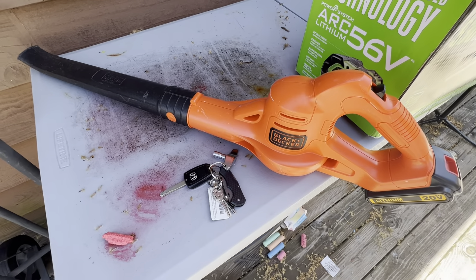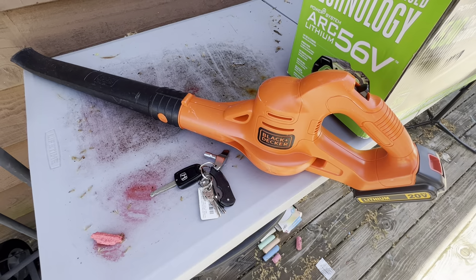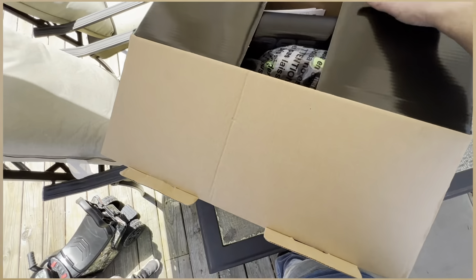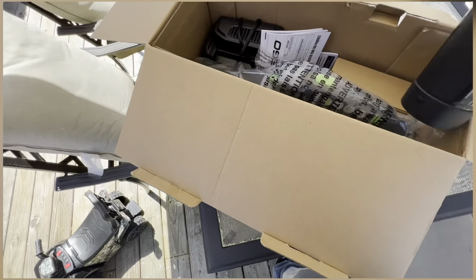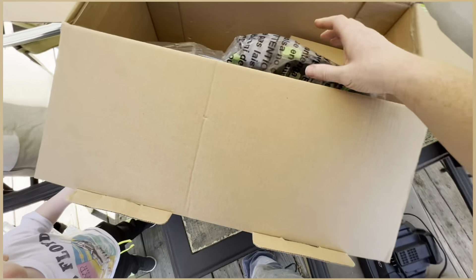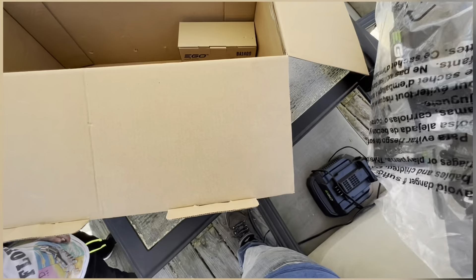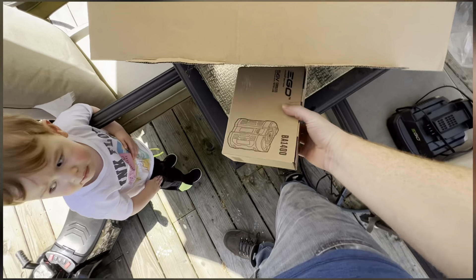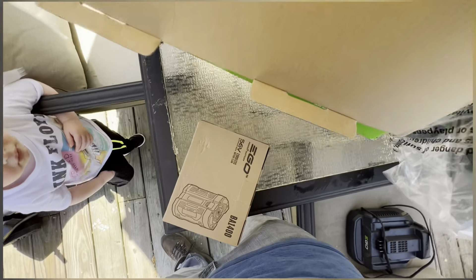We're going to be comparing it to this Black and Decker. So I've actually gotten a couple of these EGO products — I have the EGO mower as well — but you really can't go wrong with this company. They make really, really quality stuff. No matter what you buy, all the batteries work for all the EGO products, which is really cool. This is my third EGO battery at this point.